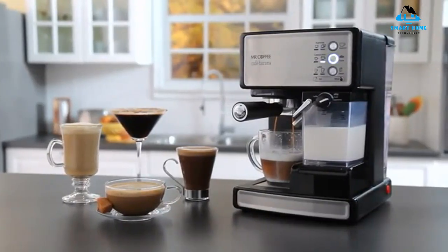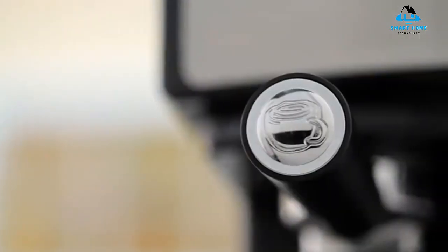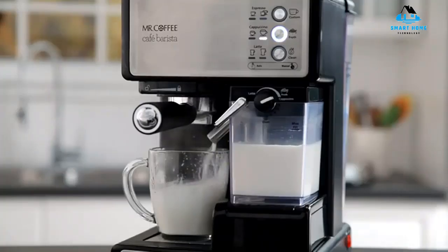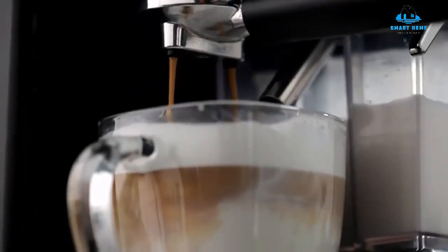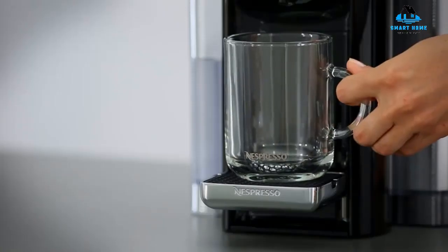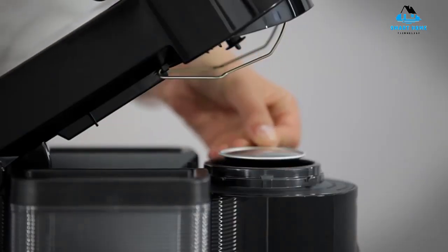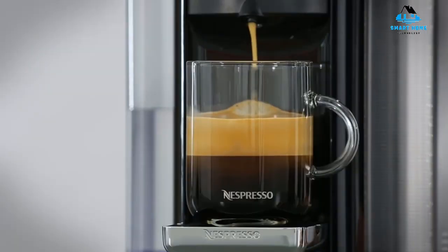Hello, everyone. Today, we'll take a look at the best espresso machines under $200 in the market for 2023. I made this list based on my personal opinion, and I'll try to help you find the right one for your needs. To see the most up-to-date prices and find out more information about these espresso machines under $200, you can check out the links in the description below. Let's get started.